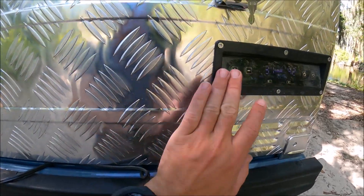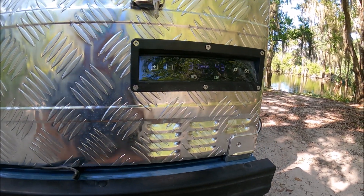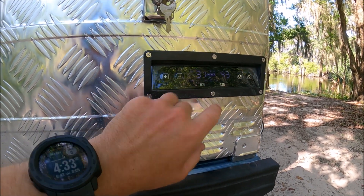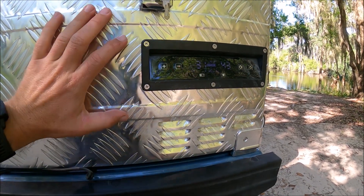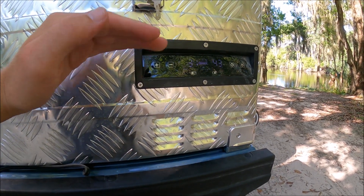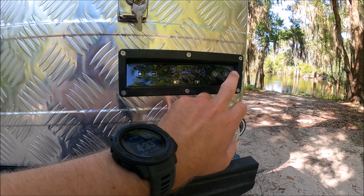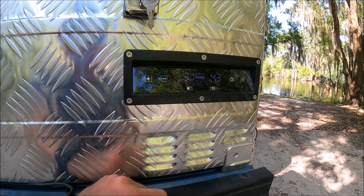This refrigerator is dual zone. You can adjust the temperature on each side. You can also adjust the power level — so if you're using a 12 volt battery, you can set the battery level so the fridge shuts off at a certain voltage, that way you still have power on the main battery to start your vehicle. Of course you've got your settings, your power button, and the LCD screen right here that tells you everything you need to know.